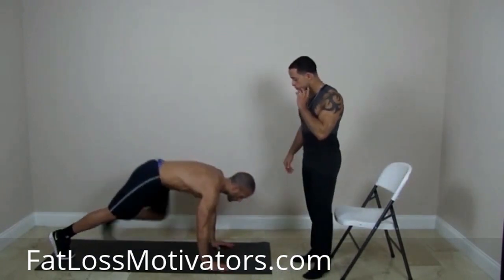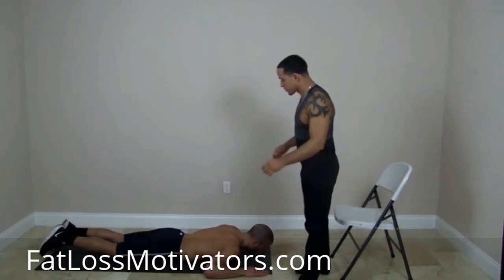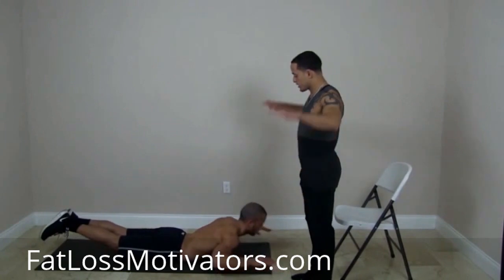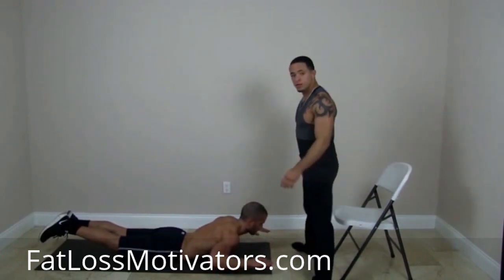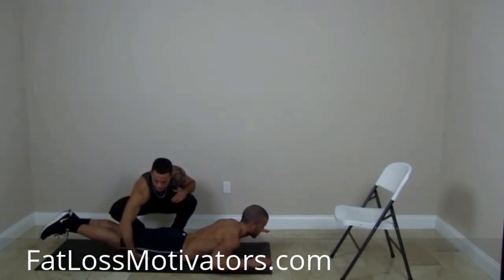So Alex is going to lay flat on the ground, just like Superman would fly, and put his hands out in front of him. His goal is to get his chest and his thighs off the ground. He comes up, squeezes, back down. Every time you come up, you want to hold it for about one to two seconds. Alex's thighs are off the ground — you want to get those as high off the ground as possible without bending your legs.